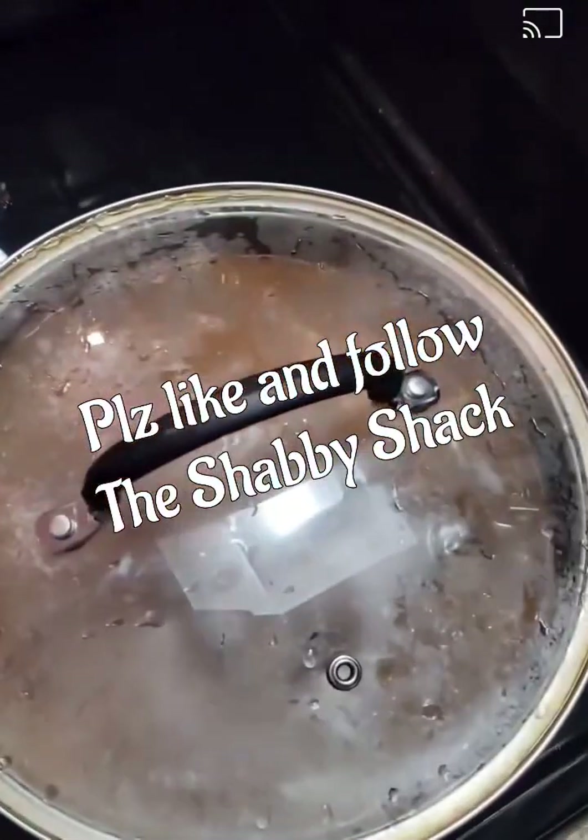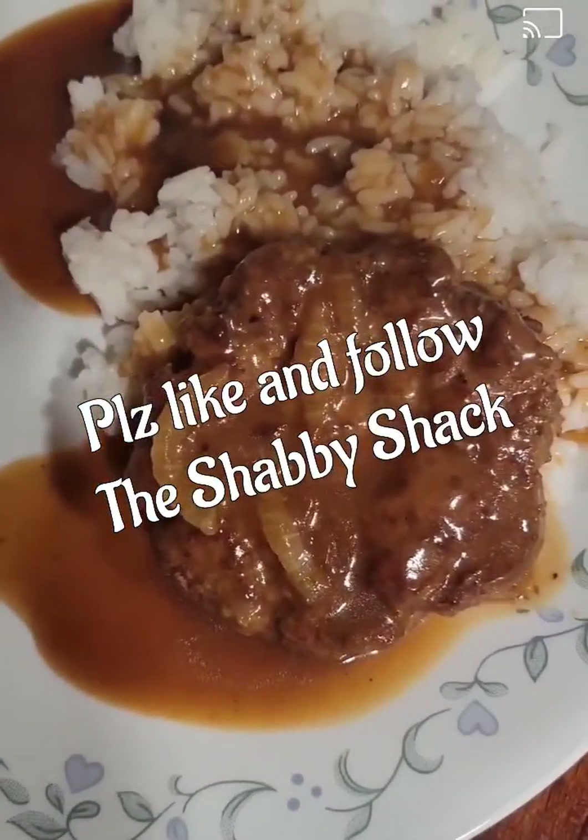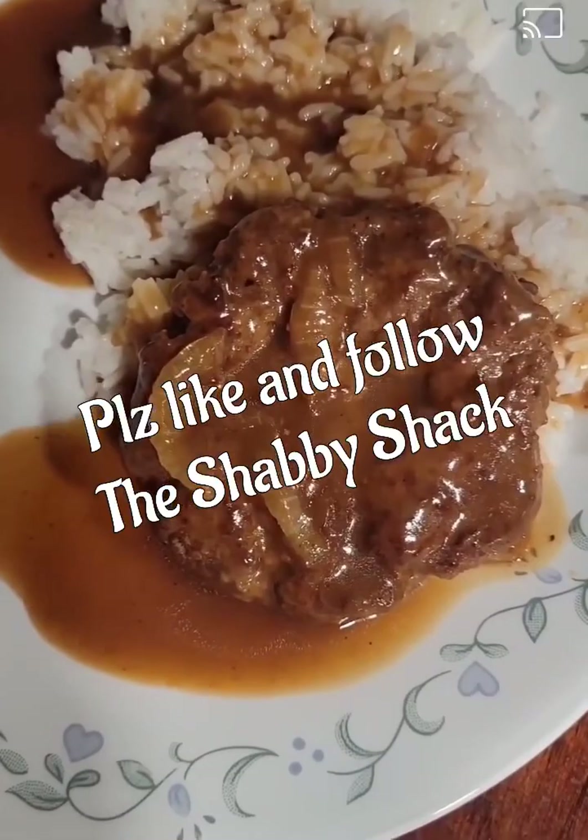Please make sure you like the video for me and come back to the Shabby Kitchen for more recipes. Thanks for watching.